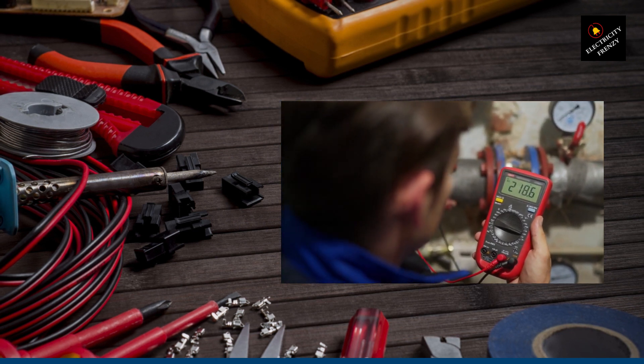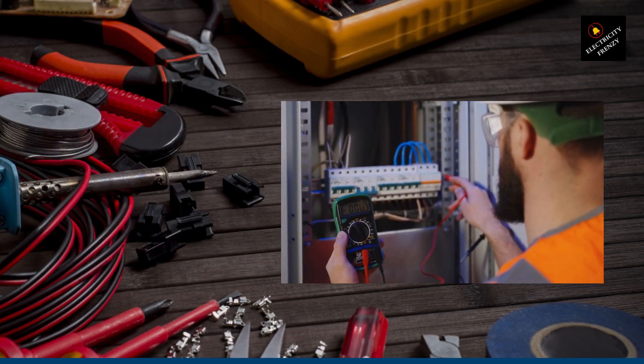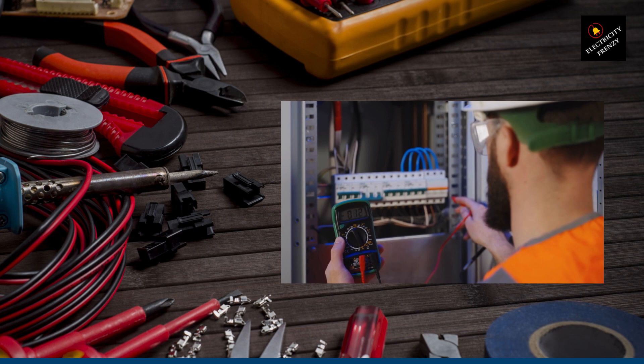First things first, we need a trusty sidekick to help us with this mission — a voltage converter. This handy device is specifically designed to transform high voltage down to a lower, more home-friendly level. It's like having a mini electrical superhero in your toolbox.